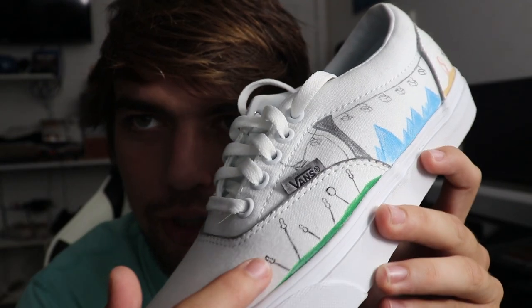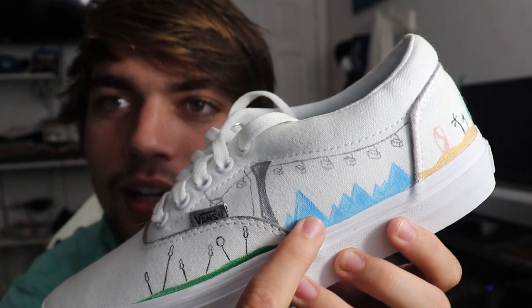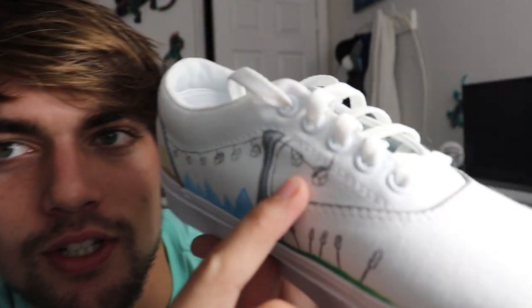They're done! Keep in mind this is for my little cousin so I didn't go all out, but they turned out pretty cool. He likes lacrosse, snowboarding, and surfing. I didn't want it to be too crazy so he could wear it to school and match it with some stuff. I incorporated it all — lacrosse sticks in the grass, and then a ski lift coming up here, which actually goes around to the other side.